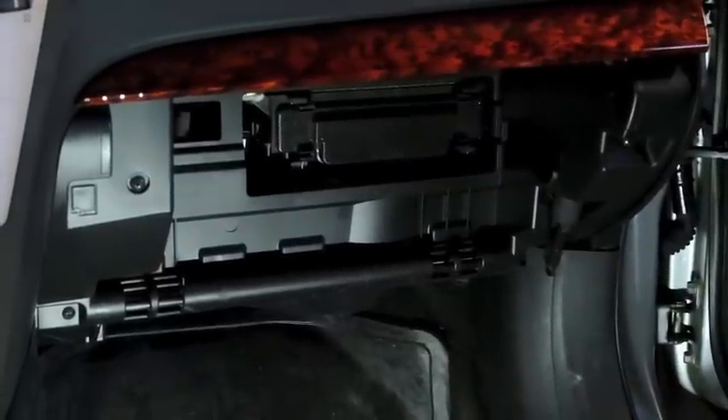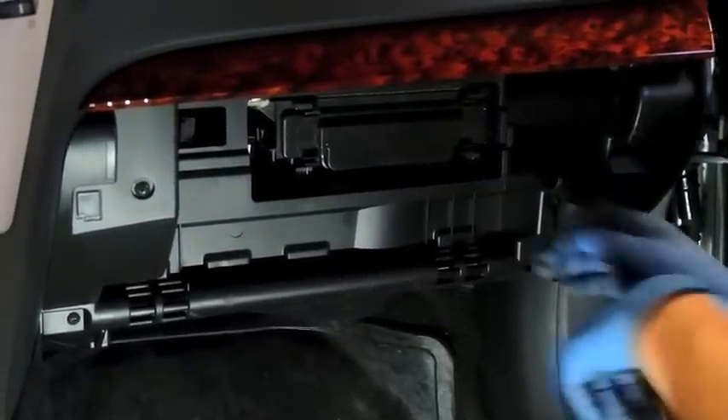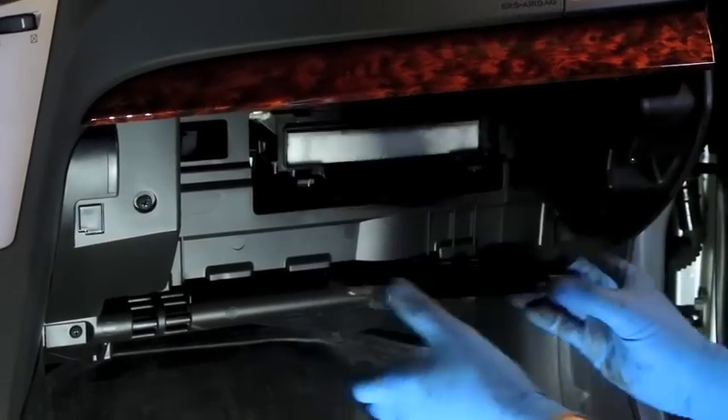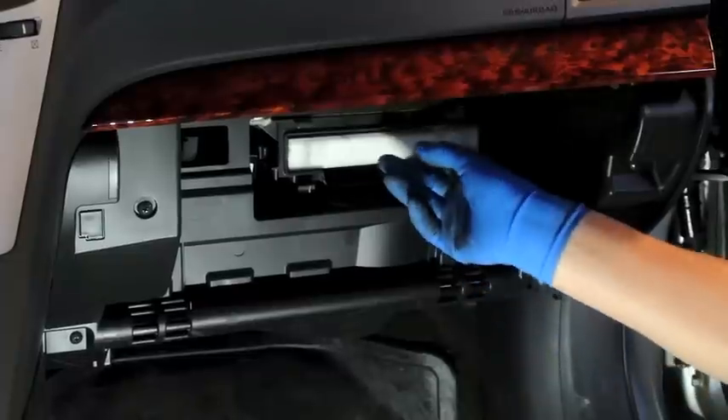Behind the glove box, you can actually see this little access panel right there. Remove the access panel cover and behind that is the cabin air filter.